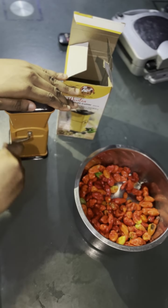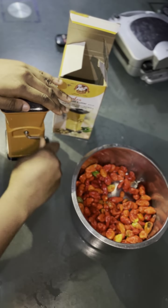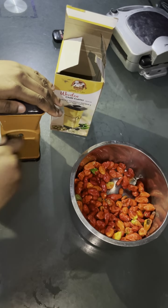Keep turning it — when it's hard it means there's a lot of pepper left. As you keep turning it you'll notice it get loose, meaning the peppers are blending, so there's not too much left to blend.